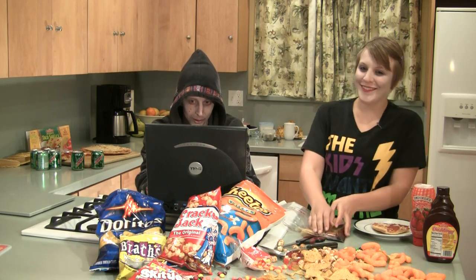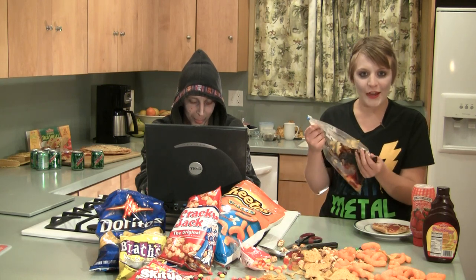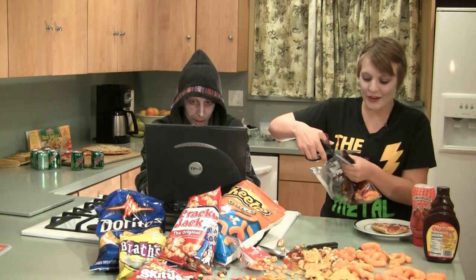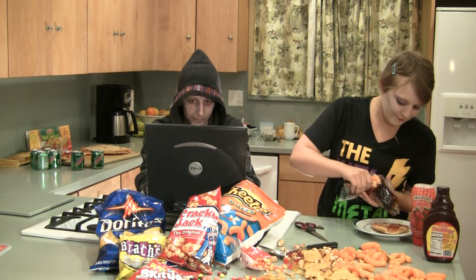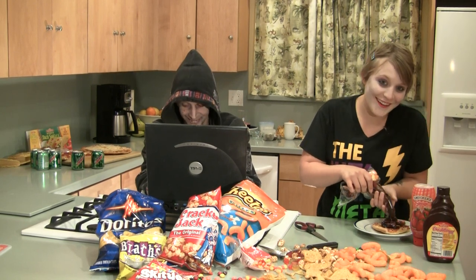Now, don't worry — Mom will clean all this up later. So, now that it's all mashed together, our topping is ready to go on our pizza. Just bite off the end, or get your mom's sewing scissors, and go to town. Mmm, doesn't that look good?